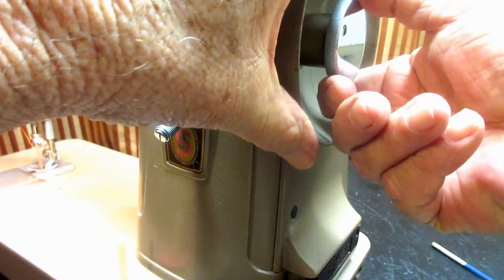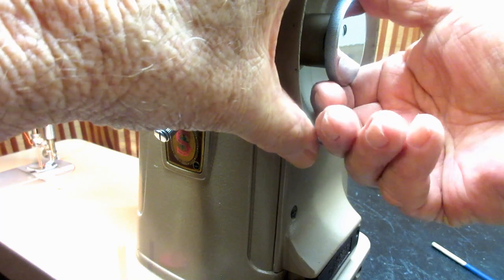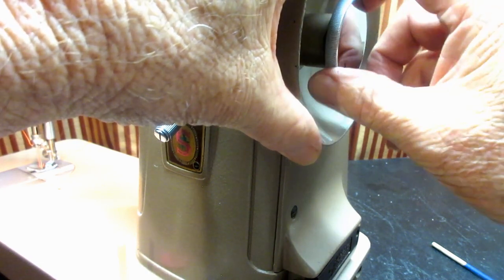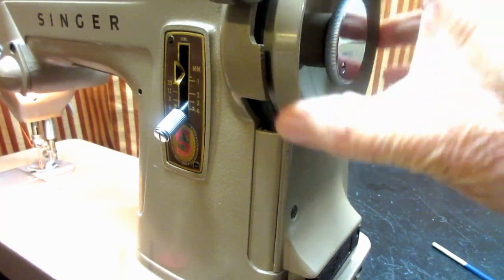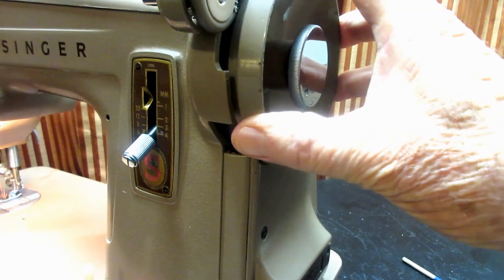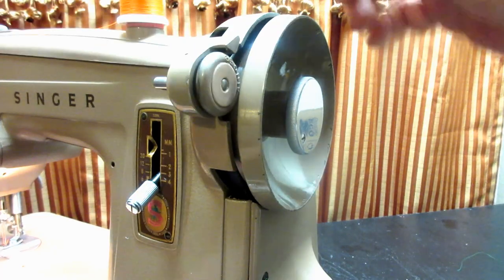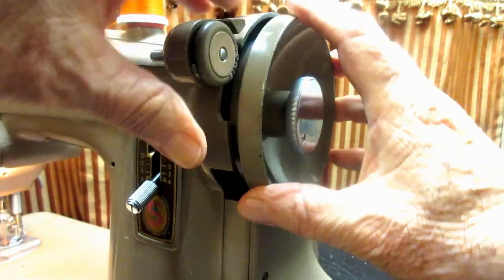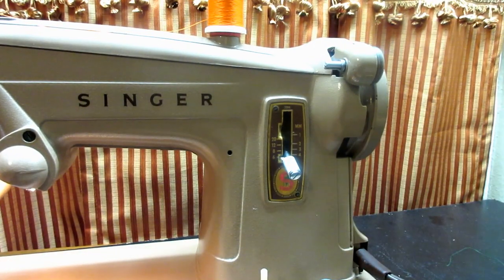To prepare for winding, you need to release the stop motion clutch. Turn the big stop motion screw counterclockwise — to your left — while holding the hand wheel until you hear it hit the stop. Now when you turn the hand wheel it's not moving the needle or feed dog. When you push the friction ring or rubber tire down onto the back of the hand wheel, the spindle turns so you can wind the bobbin.